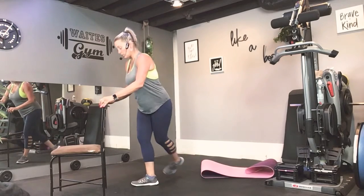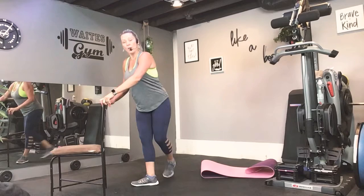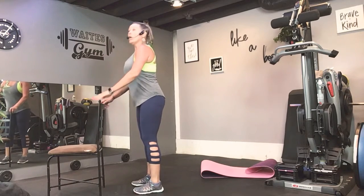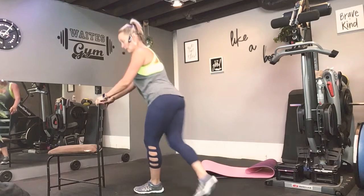And then we come up and then we simply go the other way. Alright. So then you step back, curtsy down, up, and come back. You should feel that all through here. I want you to zip up your abdominals. Keep your chest lifted. So, step right, go back, curtsy, up, other side.